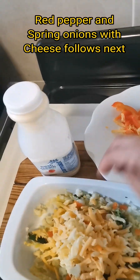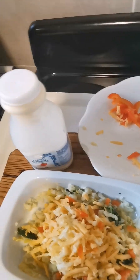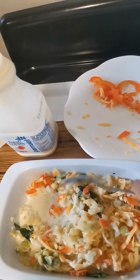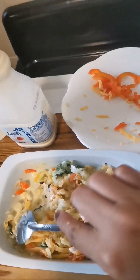Mix well and add some fresh cream, about 100 ml or less. Don't make it too runny.